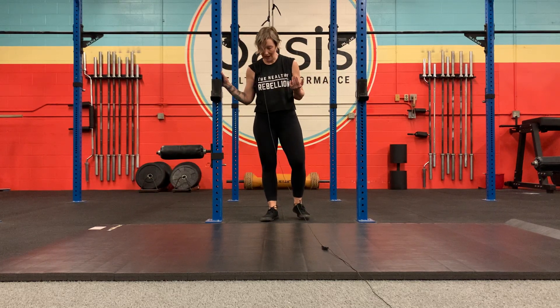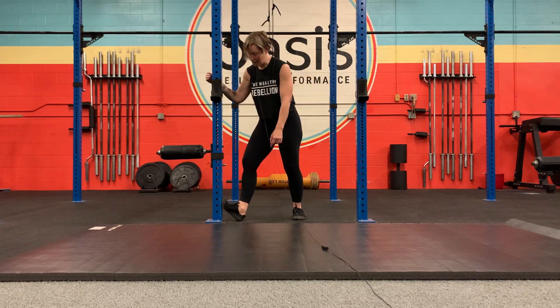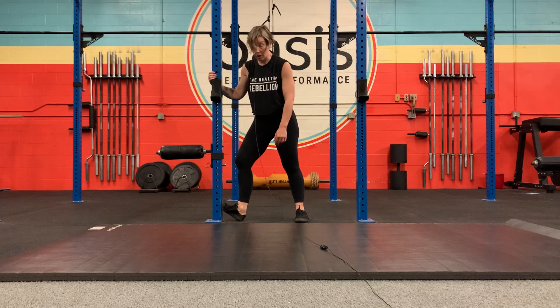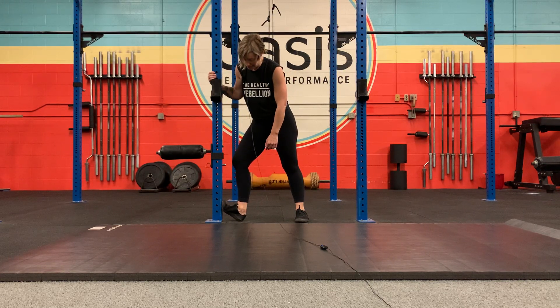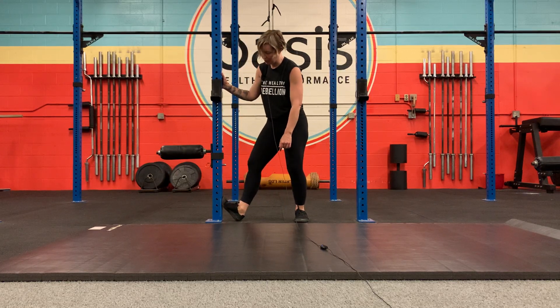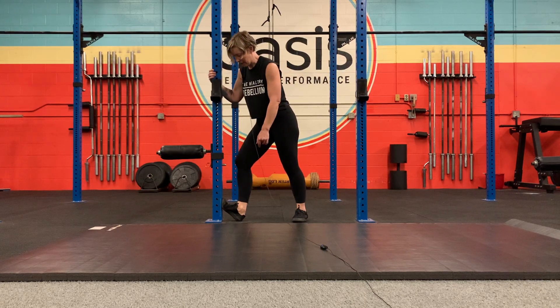Ankle dorsiflexion PAILs and RAILs. For ankle dorsiflexion — bent knee ankle stretch — the easiest way for me is to put my foot up on a squat rack or a wall and then bend the knee in. I like to make sure that my ankle is close enough to the wall or rack so that it's not a massive toe stretch, so it's really directed into my ankle, and then I'm going to bend my ankle in as far as I can.